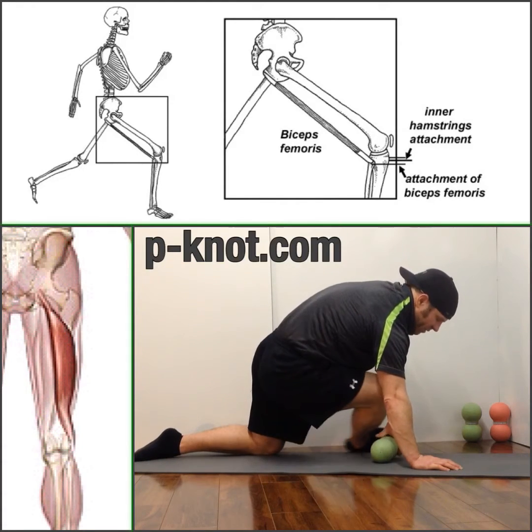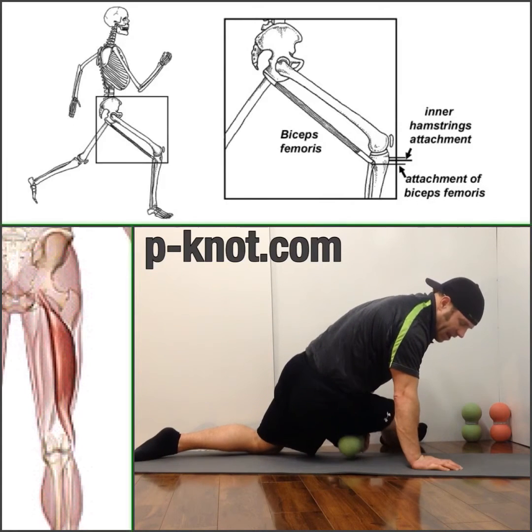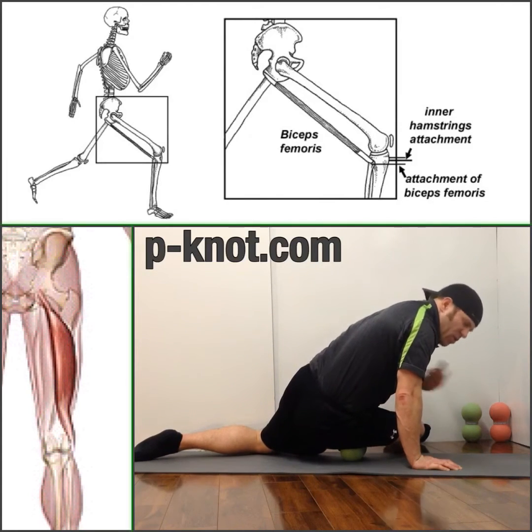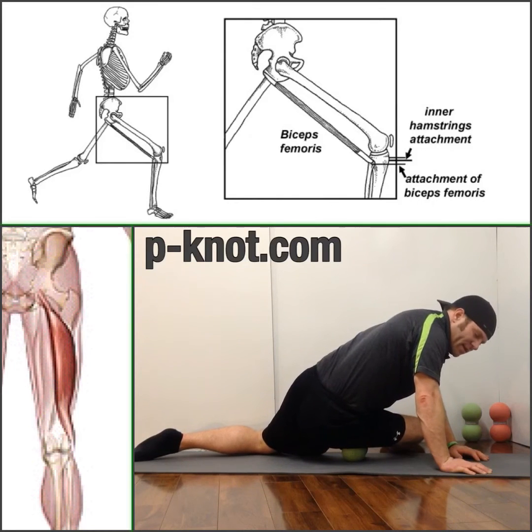Hey folks, what's going on? If you have some lateral knee pain and you've tried the IT band, but you're a sit-down kind of worker who runs — whether it's CrossFit, long distance, or sprints — but you've experienced a lot of knee pain, we're going to address that today.